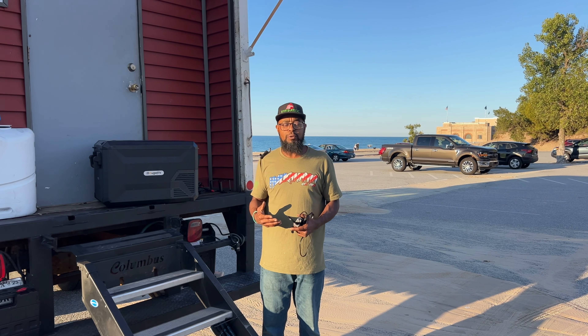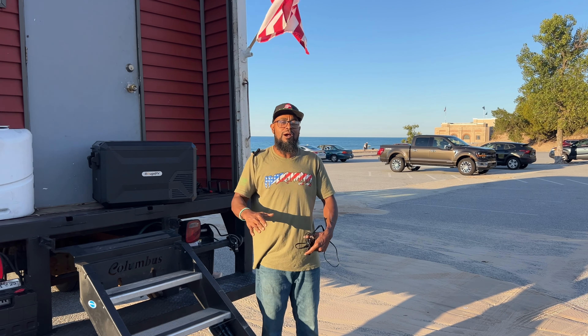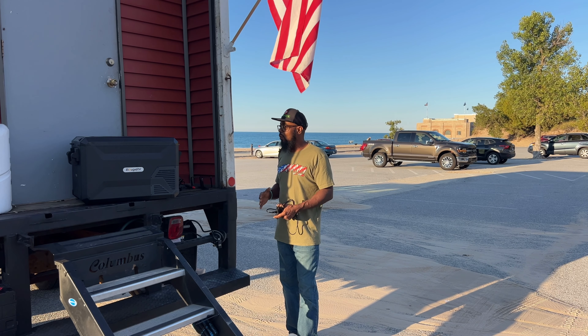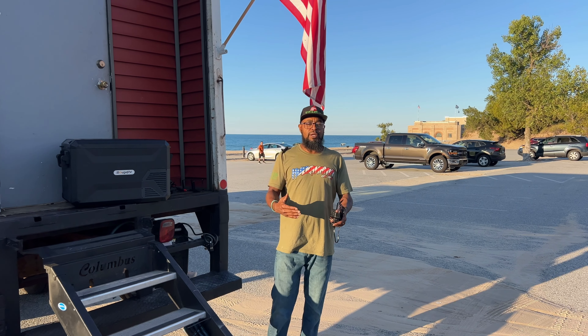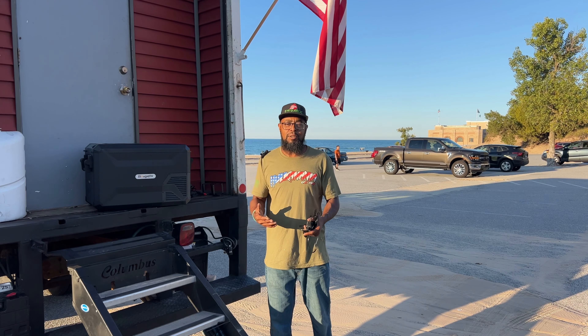We are off-grid 100%. Our tiny house rig here is completely off-grid with solar on the roof and battery power. We've been using this for a week straight, trying to abuse it as much as we can, because we asked Bujarvi — if we take this product, we want to give our honest opinion on it.